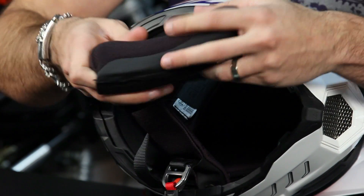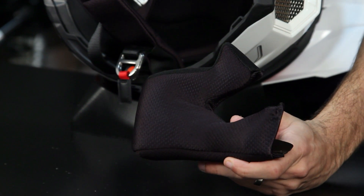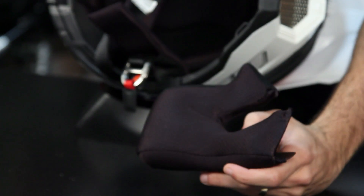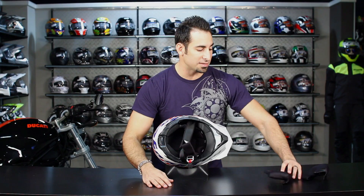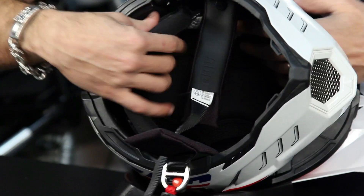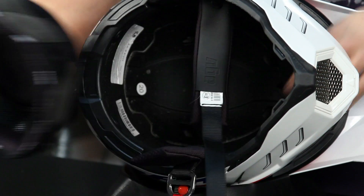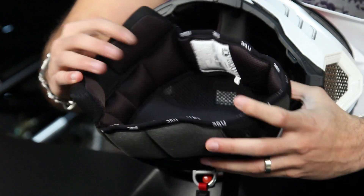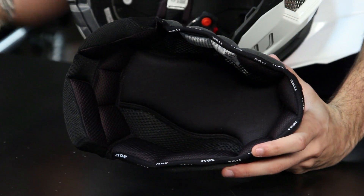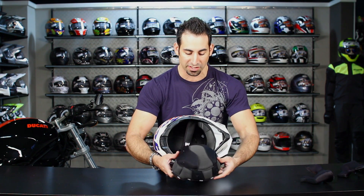I haven't ridden the AX8 personally, but I've spent a lot of time in the AX8 EVO DS — that's the dual sport version with a shield. I found it to be true to form, lightweight, with that intermediate oval head shape. I did about a thousand miles in Italy with Dainese AGV on the Italian Legendary Tour this past fall wearing the dual sport version and was impressed. It sits on my shelf now because I had Agostini, Lucanelli, and Simoncelli all sign it at the end of the trip — so it's become a very cool souvenir.